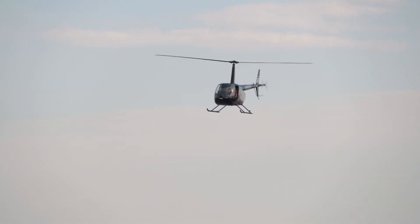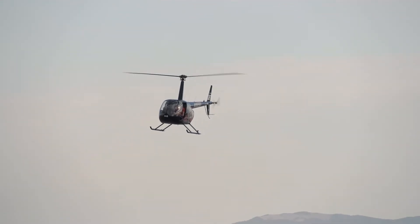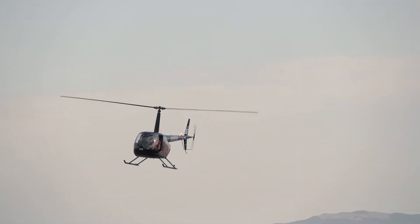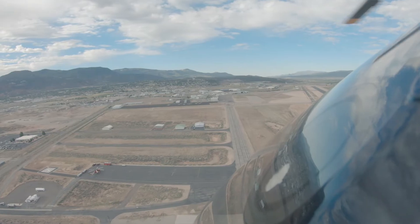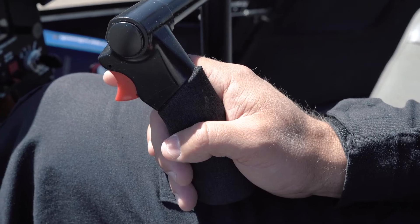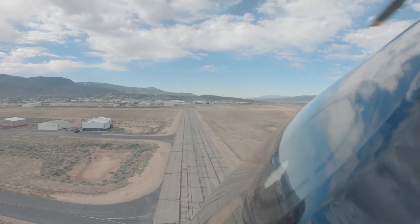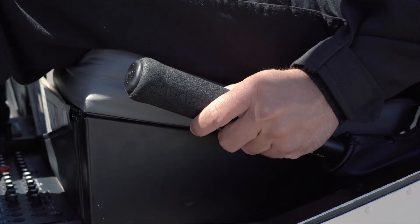The glide. After the descent has been established, slowly reduce the airspeed to 60 to 70 knots and maintain this attitude throughout the glide. During straight-in autorotative glides, aft cyclic movement will cause an increase in rotor RPM, which is controlled by a small increase in collective.